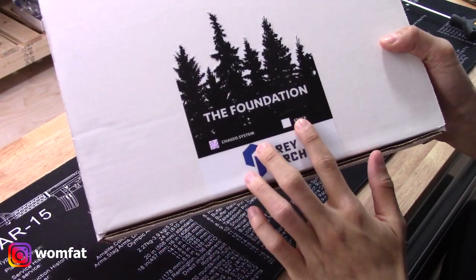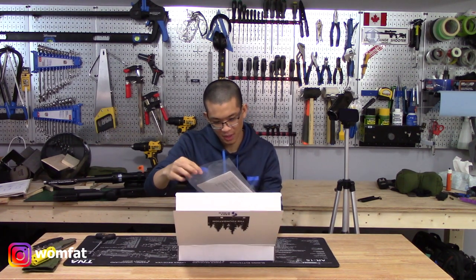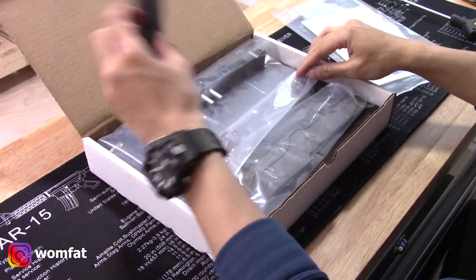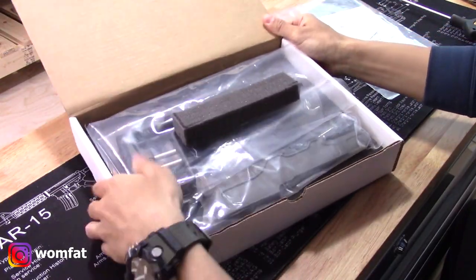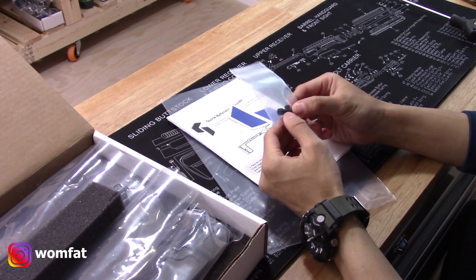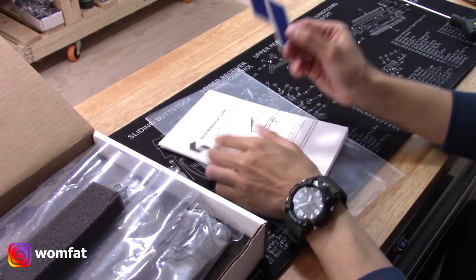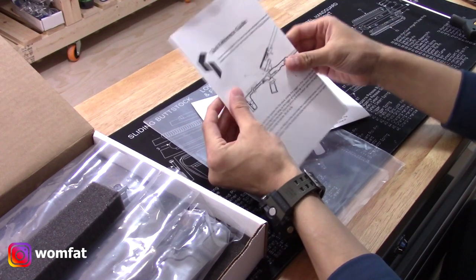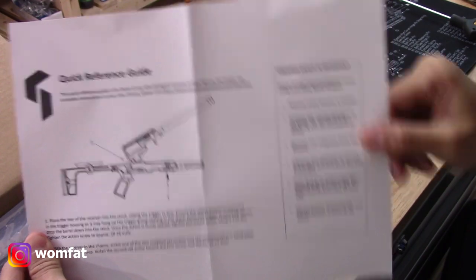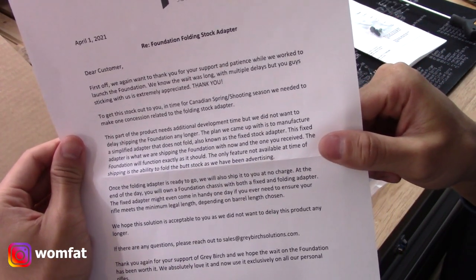First off, you can see they do just sell the stock itself — it kind of comes in three pieces. Opening this up, we have a pretty well-packaged box with a lot of foam and a quick reference guide. It looks like we have an action screw as well as two set screws, which I think are for the rear set screw anchoring point. Grey Birch sticker — I'm a big fan of stickers — and a quick reference guide and also a note which you can pause to read if you'd like.